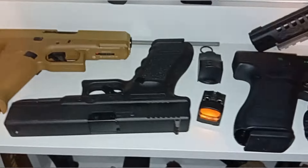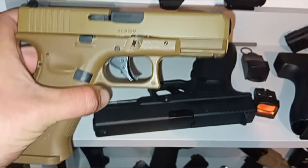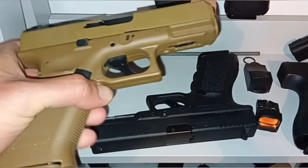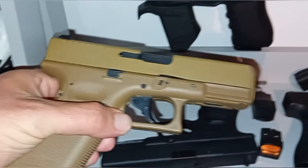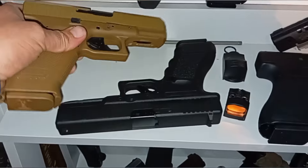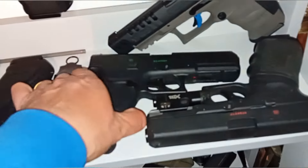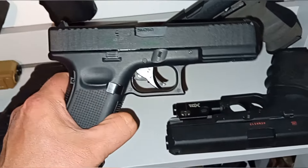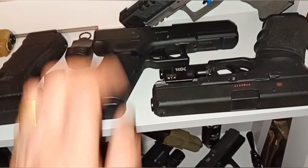Even the Glock 19 — again, awesome pistol, very popular, a lot of people love it. Not a fan of the colour but I don't really want another black Glock. My new pellet Glock — I quite like that but the trigger's a bit funky sometimes, it doesn't always seem to want to work.